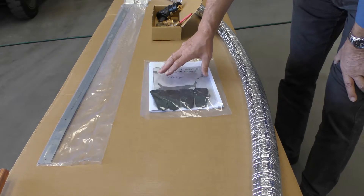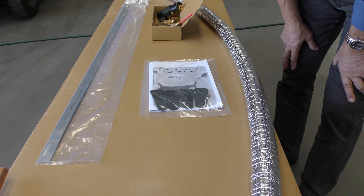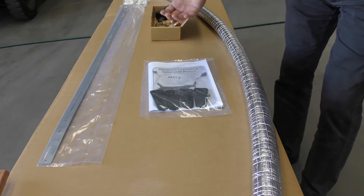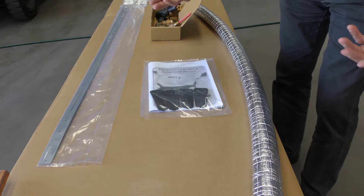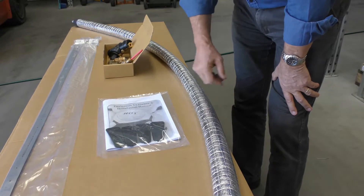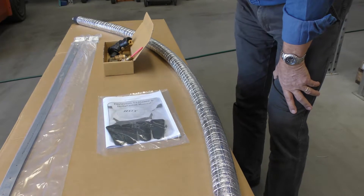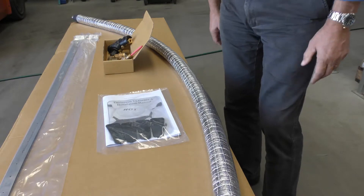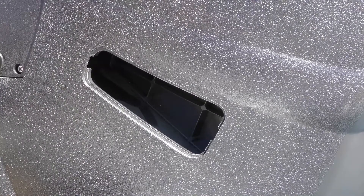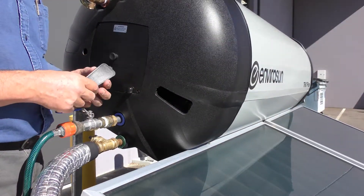Inside the tank, we have an owner's manual which is heat sealed. And these four items included are the handhold covers for the main tank. There's a lot of weight in a tank — ours is one of the lighter ones, only 57 kilos. We have hand holes in each of the black ends of the tank to be able to lift and carry it across the roof. To finish the job off properly, these hand covers clip in to give a nice flush finish and weatherproofing.